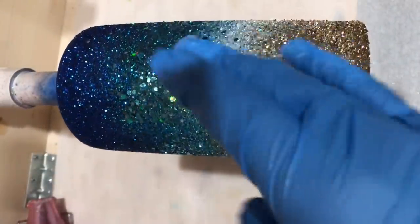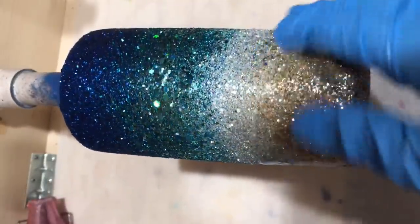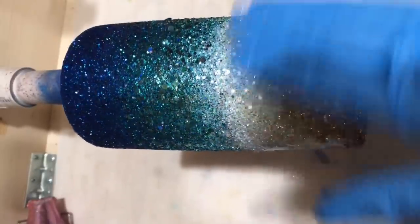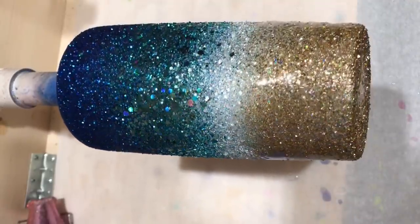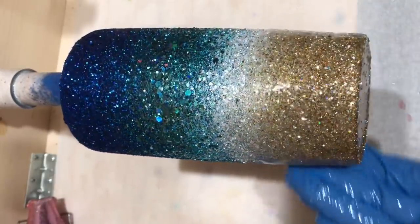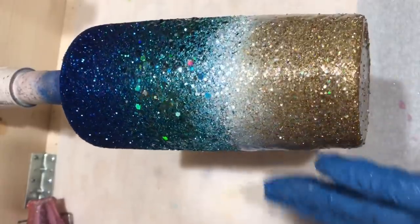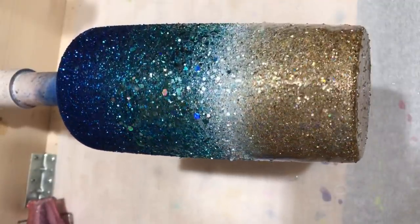Once that spray sealer has had a chance to dry, we're going to go in for our first coat of epoxy. When I've got a high-contrast coloring on a cup like this, I'm going to start by epoxying the lighter sections first. So I'm just going to start spreading my epoxy on in the gold and white section. My glitter is pretty much sealed and not really moving around, but just to be on the safe side I like to start in the lighter sections first — because if I pull some of those lighter colors into the darker colors, it won't matter as much as if I move some of that blue into the white.